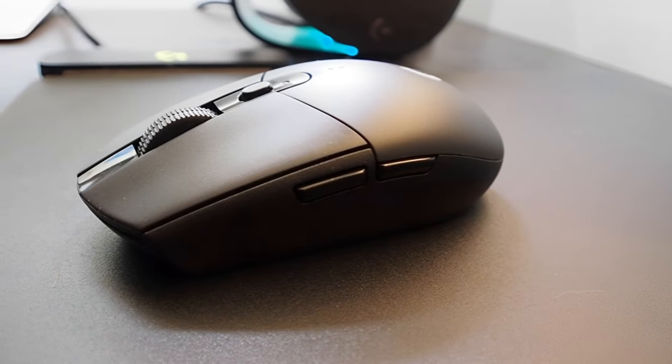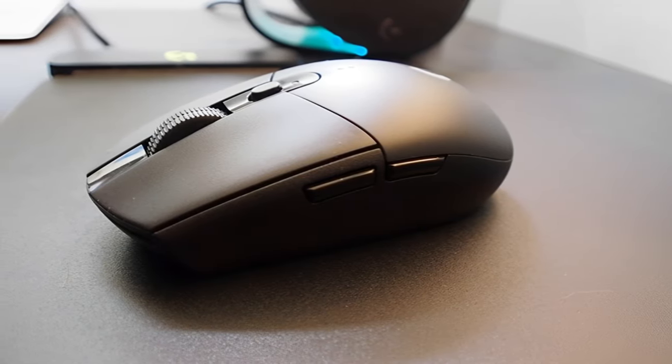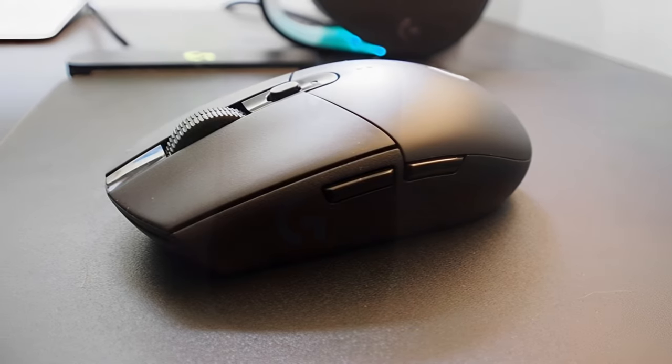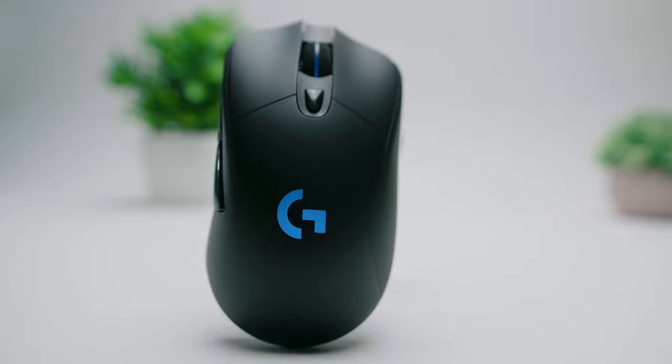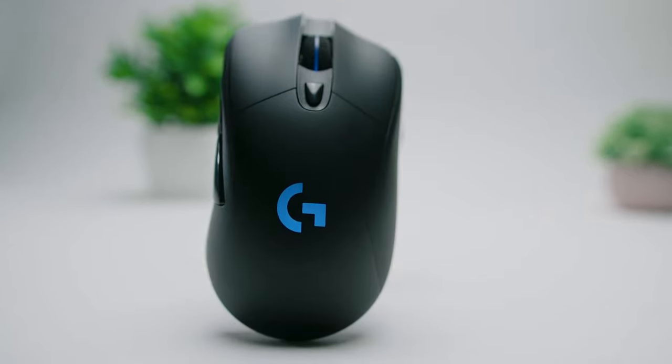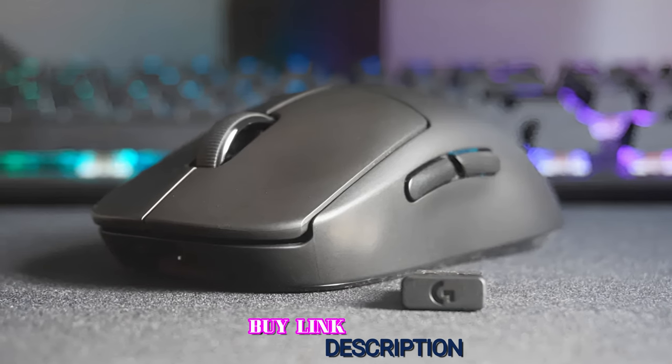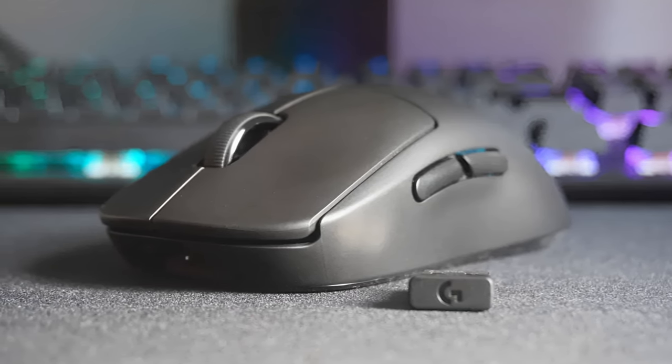The Logitech G305 Lightspeed comes with 6 fully programmable buttons. In addition to the left and right-click buttons, you get two additional buttons on the side along with a clickable scroll wheel and a DPI button. Overall, the G305 Lightspeed is an affordable and reliable wireless gaming mouse available in a variety of colors, with a lot of function and performance for not a lot of money.